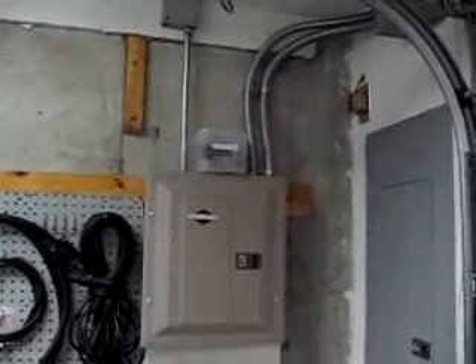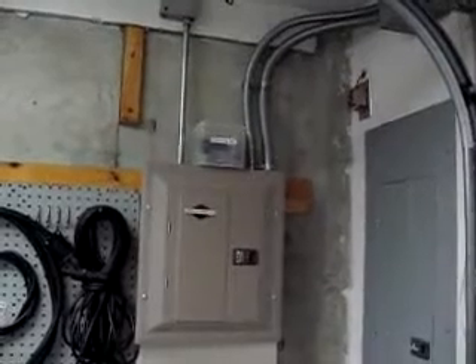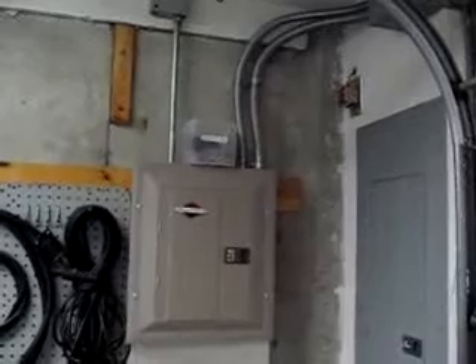Hey there, just wanted to take a couple minutes to show you how I connect my generator up to my home wiring. I've taken pretty much the safest approach you can take to prevent any backfeeding into the main panel.